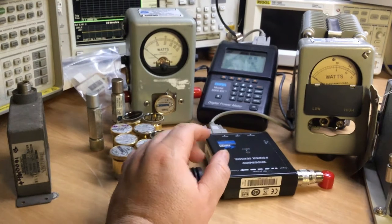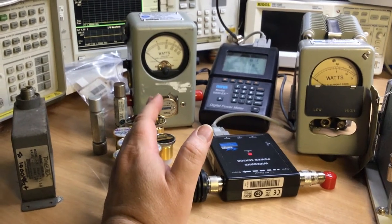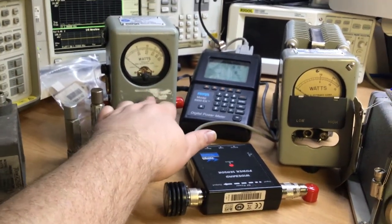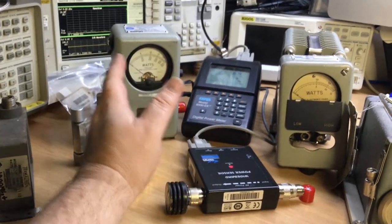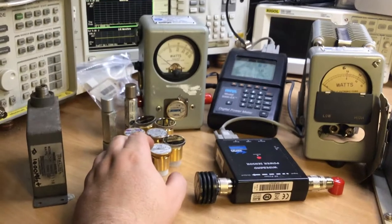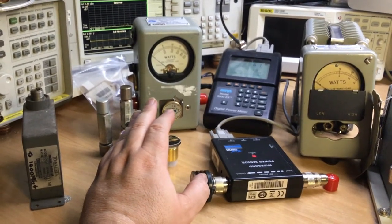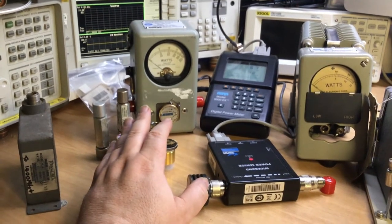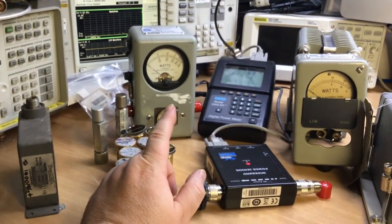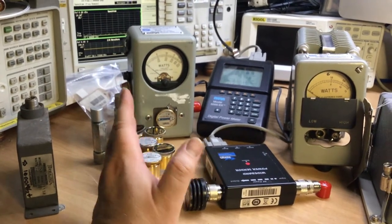The Bird 43 did have accessories to modify it so it could measure peak envelope power on AM and SSB transmitters. It would average and measure the peak, and you modified the meter with a little mod kit — a switch, a battery, and a small circuit board inside that you had to fit and calibrate. These meters were really designed for CW or FM transmitters. On a digital transmitter they'll only measure average power, not peak, depending on how quickly the meter could catch up.